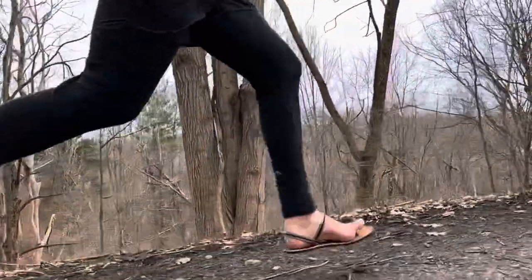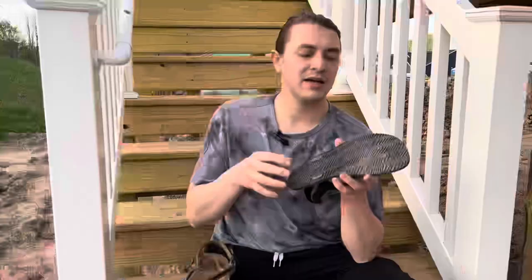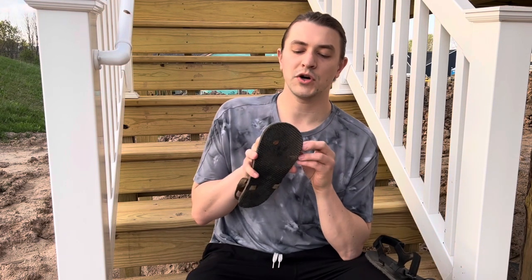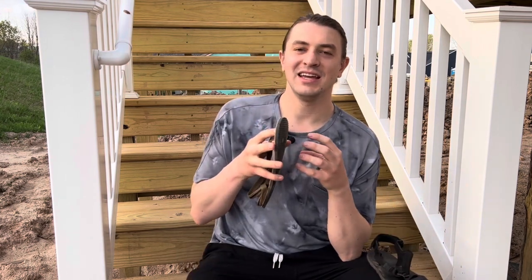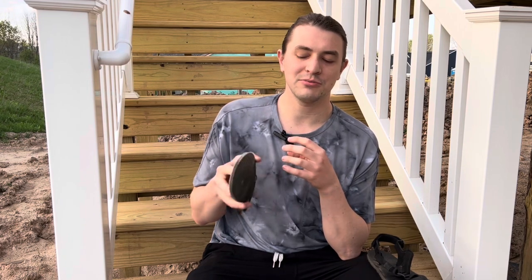When it comes to these outsoles: if you're interested in a softer feeling footbed, the Maximus would be a better bet. If you're interested in a firmer outsole, then the Circadian would be the good option.